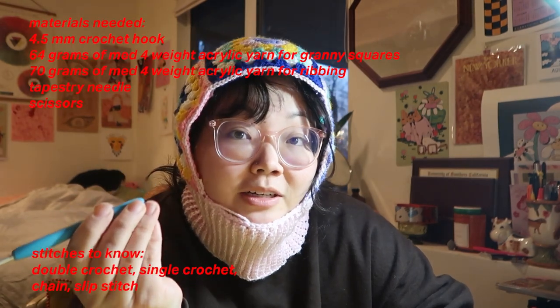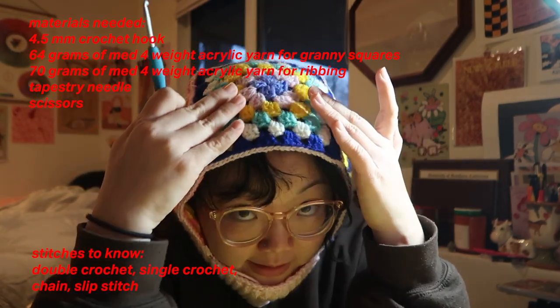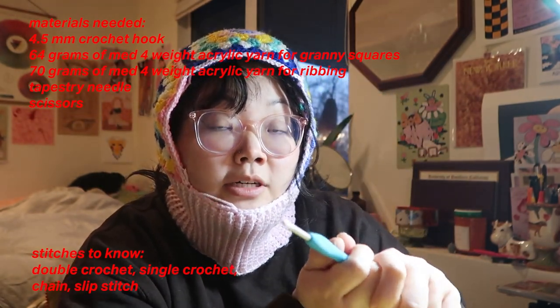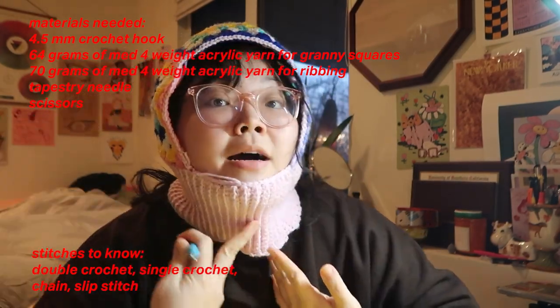For today's tutorial we are going to use a four and a half millimeter hook and we're also using acrylic yarn in medium weight or size four. For these squares you're going to need about a total of 64 grams of yarn, and then for the pink part that's going to be about 70 grams of whatever color you want to use on the ribbing area. And that should be it — let's get started.